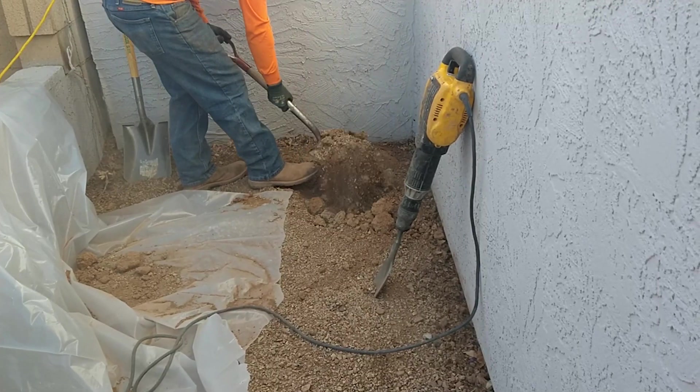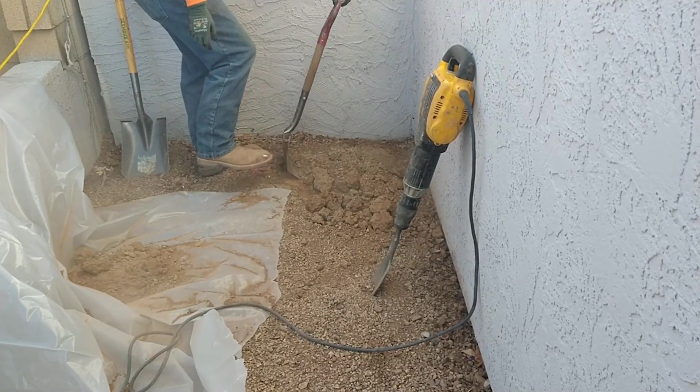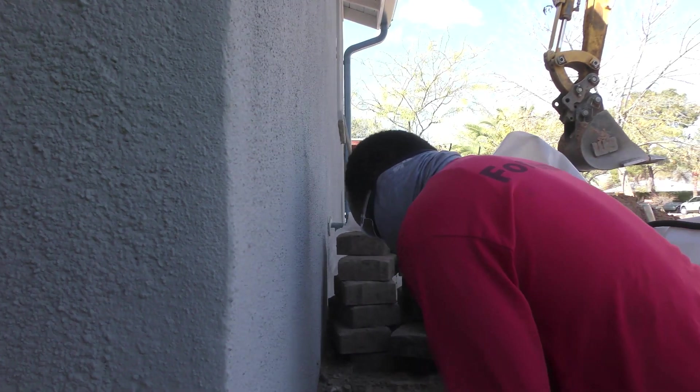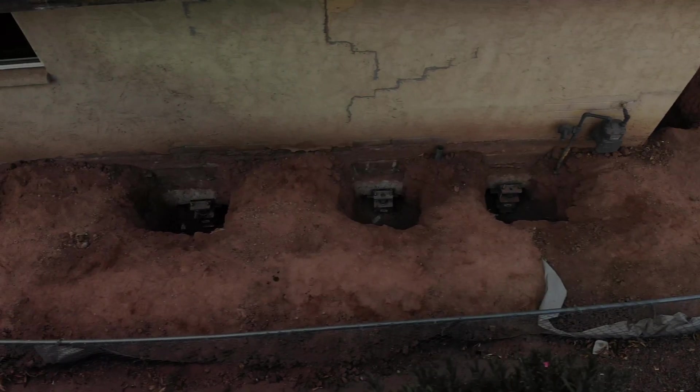When the area is prepped, the digging will begin. The aim of work will be to dig a foot beneath your home's foundation's footing, which, depending on the depth, could be a hole that's 3 feet to 5 feet. Depending on the plans laid out by certified engineers, our crew will dig until all holes have been completed.